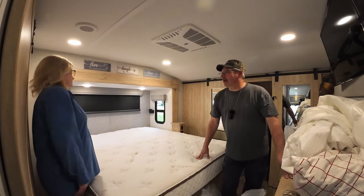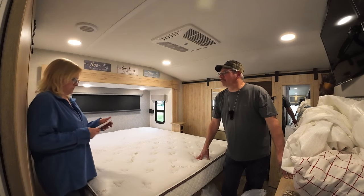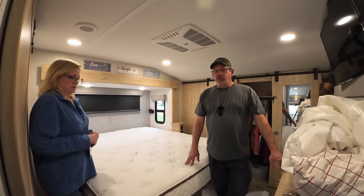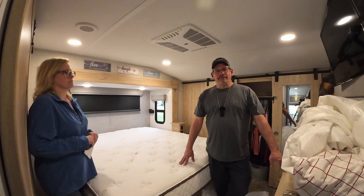So the expansion time is two to three hours. We'll wait until then to put the sheets and everything on it. We're going to let this rest for a while, use it for a couple of nights, and get back to you to let you know what we think.